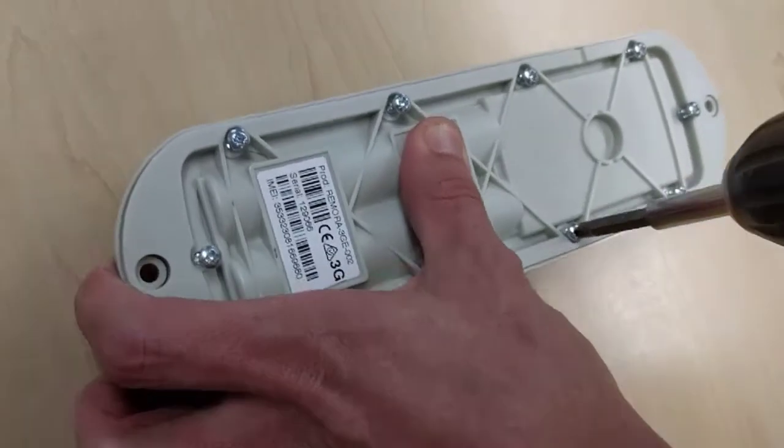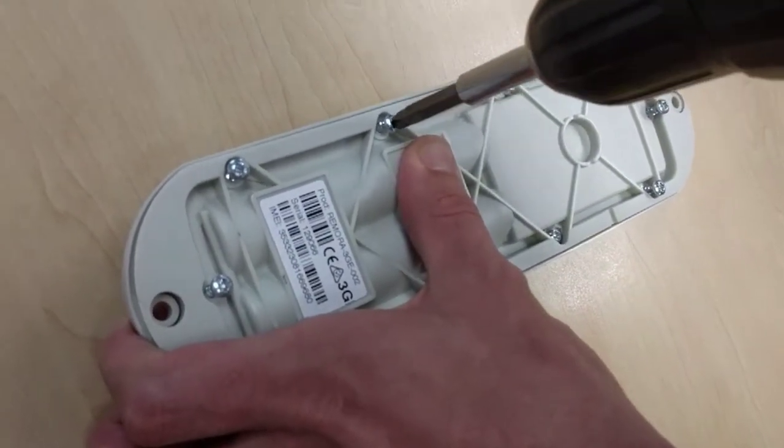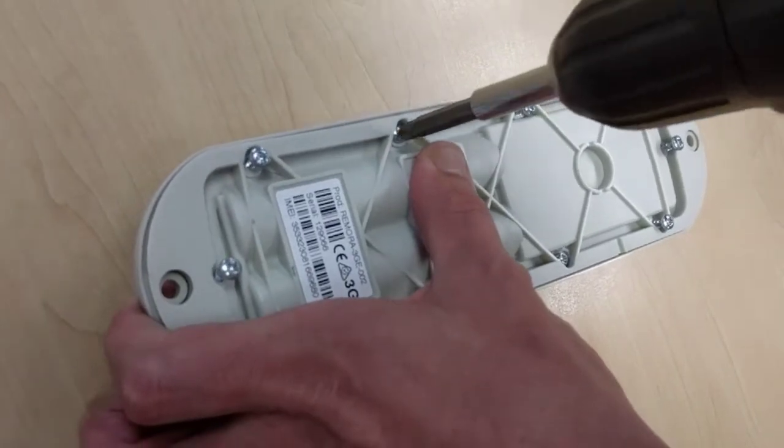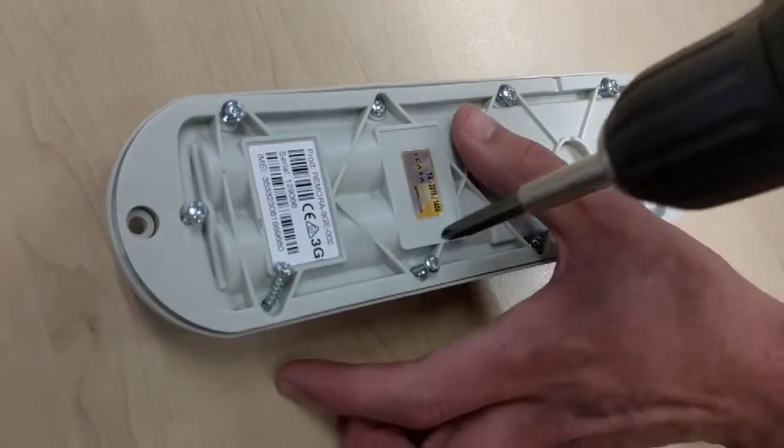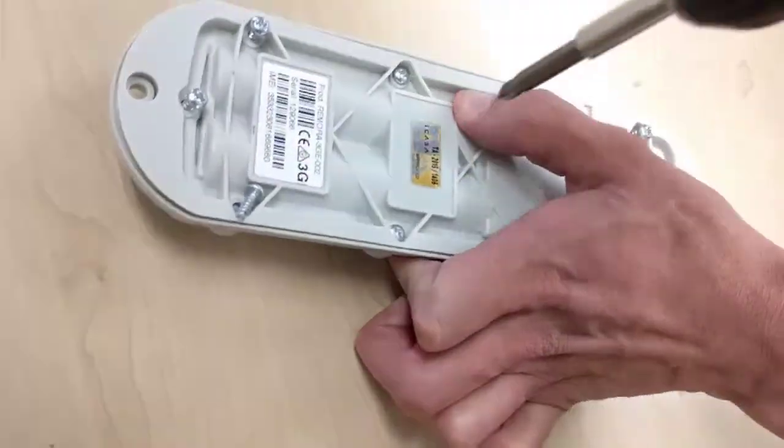Work your way around the Remora, tightening alternate screws. The tightness should be firm to provide good pressure on the seal, but should not distort the housing. Be sure to only use the screws supplied with the Remora.